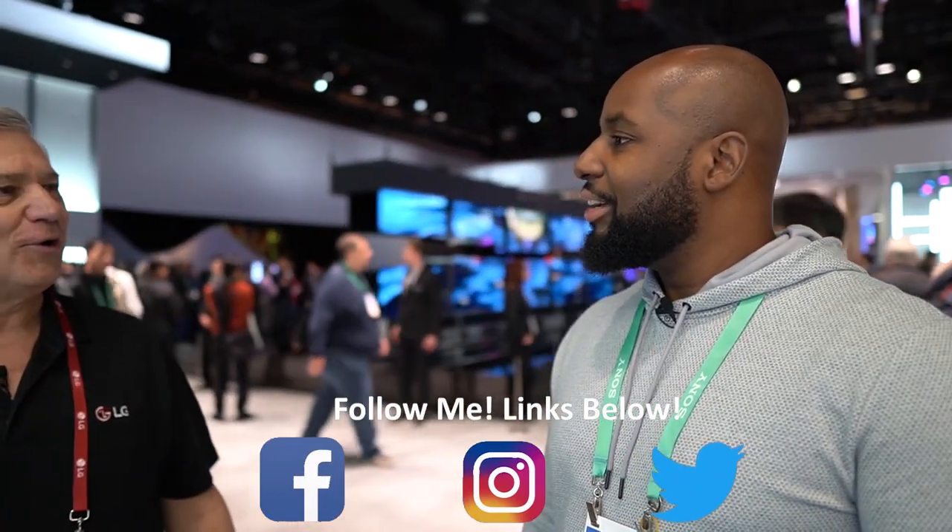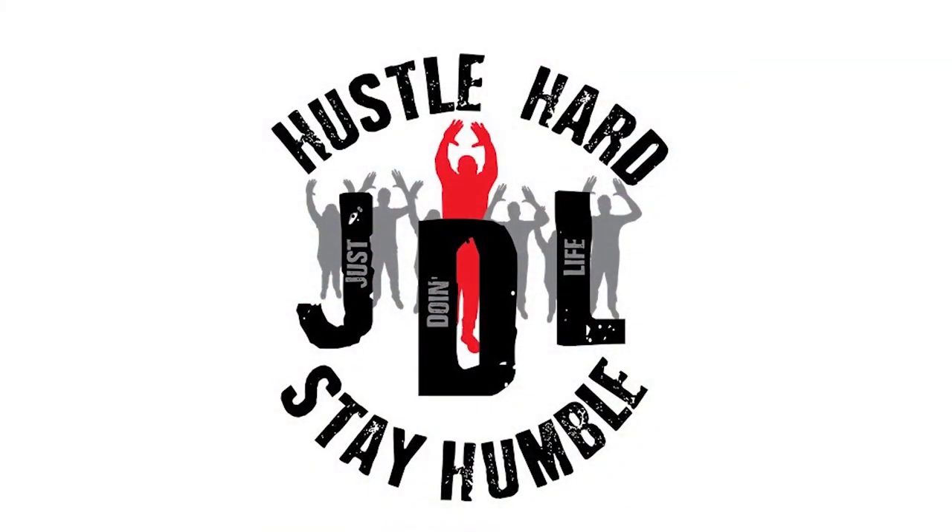This is absolutely gorgeous. Well, thank you so much Robert, I really appreciate your time — very nice to meet you, hope you enjoy the show. Are you not entertained? Are you not entertained? Is this not why you are here?